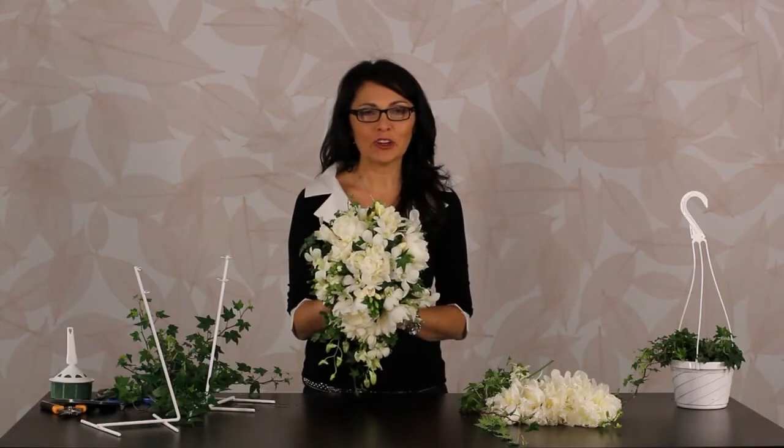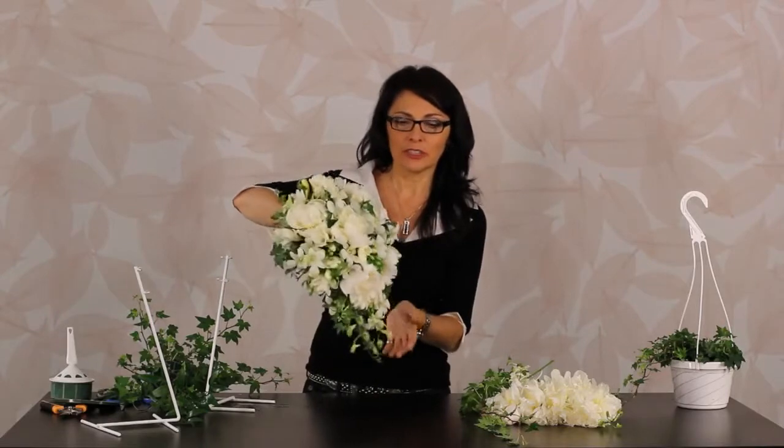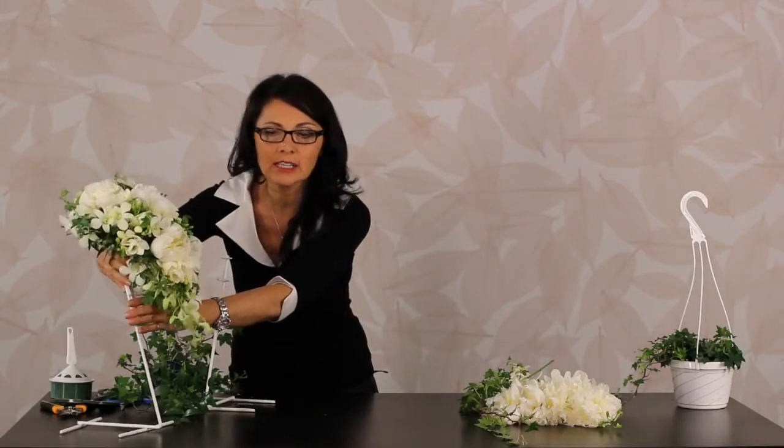In this segment we're going to be creating this formal cascade bouquet. I love those for later in the day weddings, evening weddings, long gown dresses — it works well for that kind of an affair.